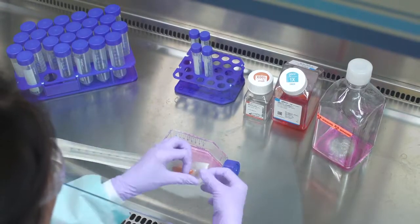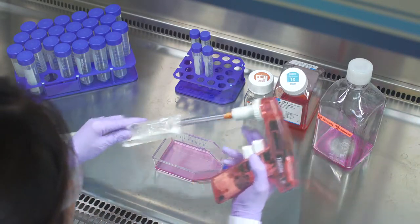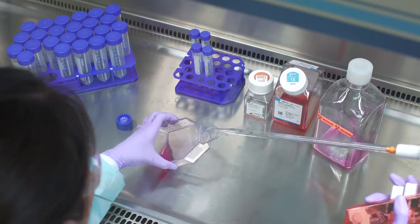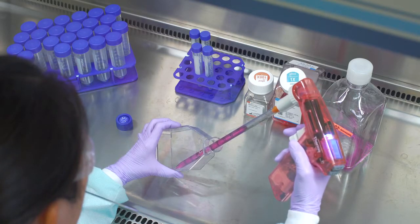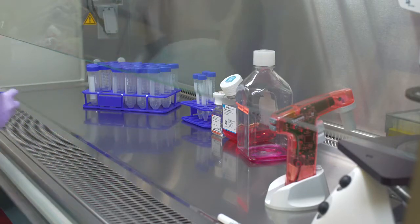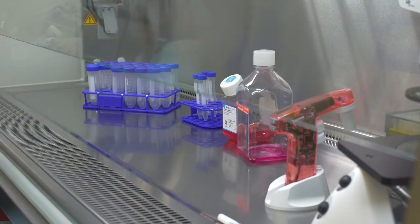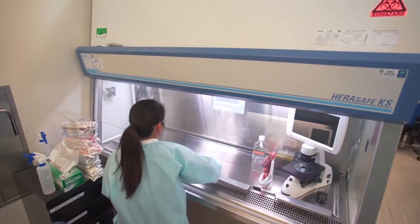When passaging cells or changing their medium, the basics of aseptic technique are the same. Only open the containers in the sterile field. Do not cross your arms or other items over an open flask. Don't rush, but work at a good pace and with deliberate motions. Do not reuse pipettes and do not use items that were inadvertently contaminated. When finished, make sure everything is closed tightly before removing items from the cell culture hood. Anything opened outside the sterile field will now be non-sterile and should not be used for cell culture work. Wipe down the work surface with ethanol again and straighten up the hood before you leave.